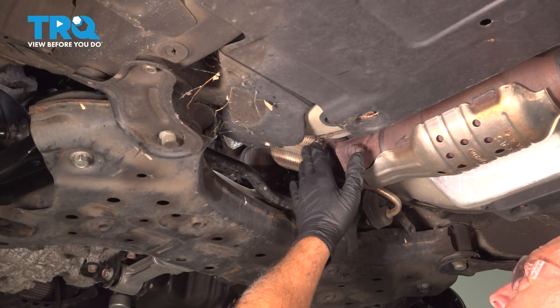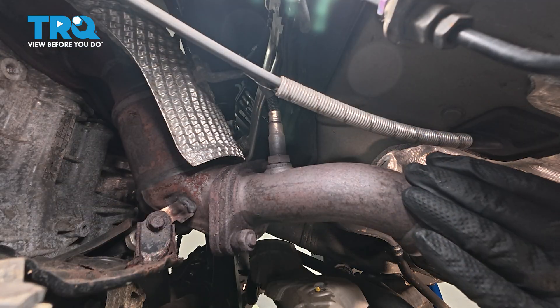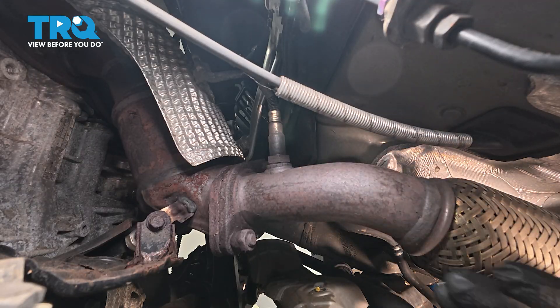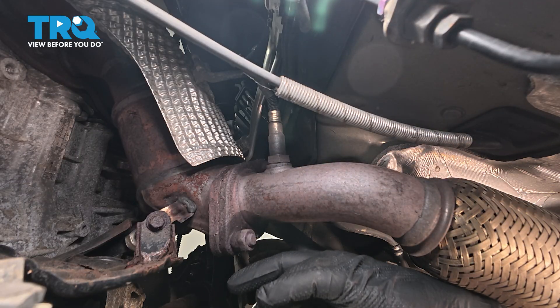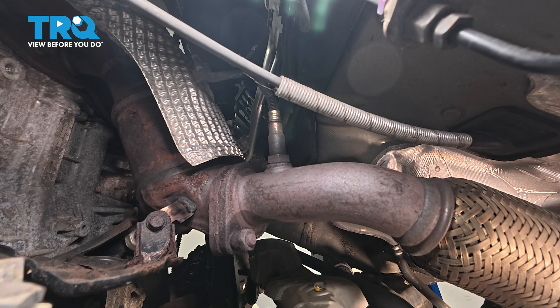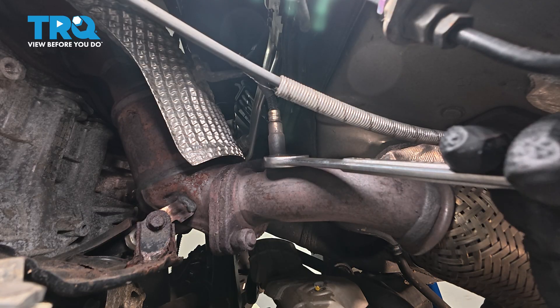From underneath the vehicle, locate your exhaust, which is right in the center, and follow it up. You're going to locate your downstream O2 sensor right here — it is just beyond the upper cat but before the lower cat. You can use a 22-millimeter wrench, or you can use a split O2 sensor socket if you want.